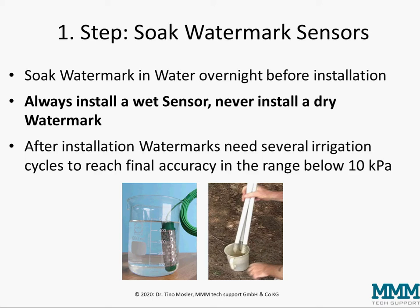The first step is to soak the watermark sensor. Watermark sensors need to be soaked in water overnight before installation. It's very important to always install a wet sensor and never install a dry watermark.